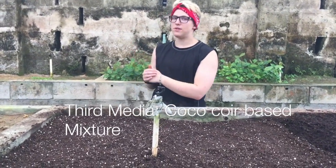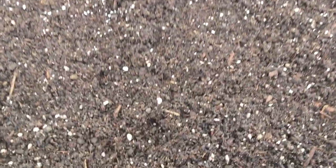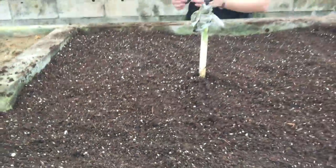Our third medium involves coconut mulch, taken from the SBRC here in Barbados. We think that it's a good alternative to the topsoil and the peat moss, because they do not have to import this material since it's found on the island locally.